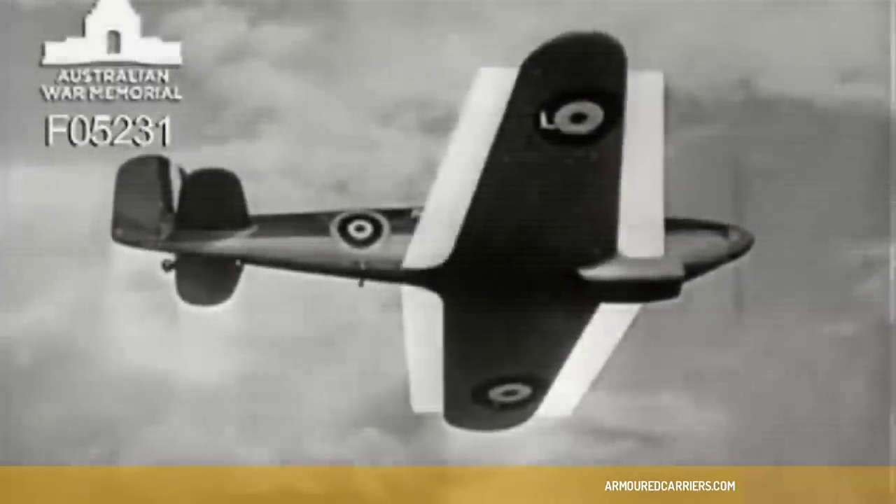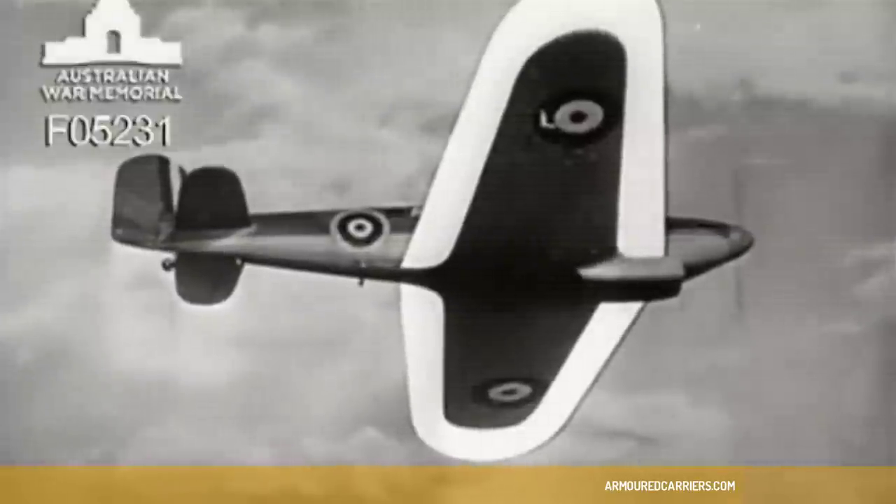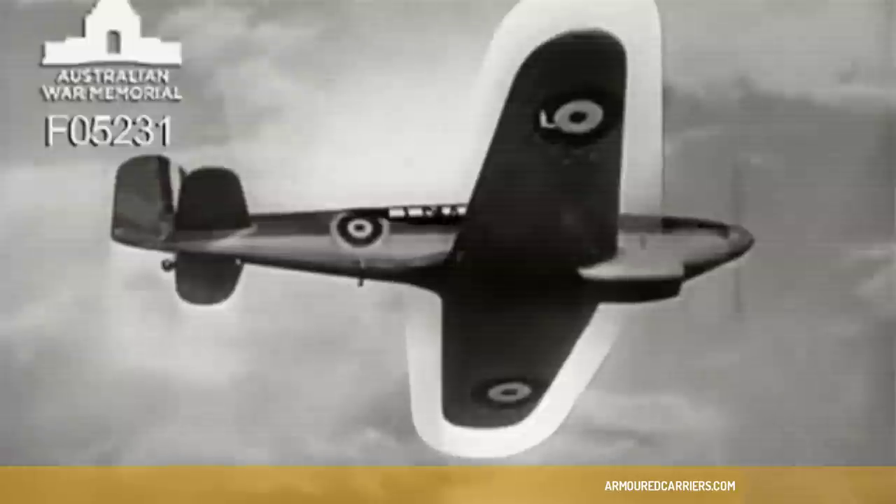Straight taper to stubby wing plan. Rounded tips. There's plenty of cockpit showing even in this view.